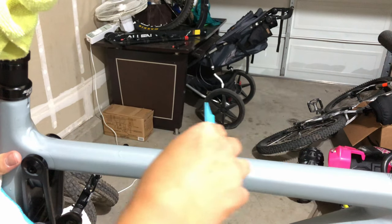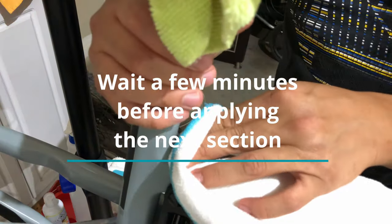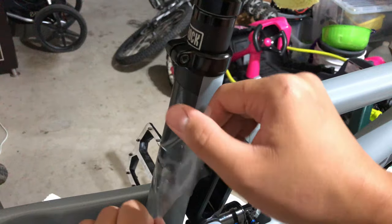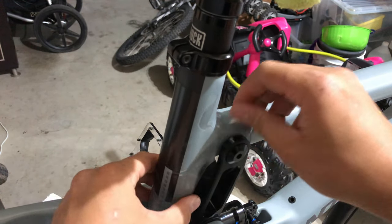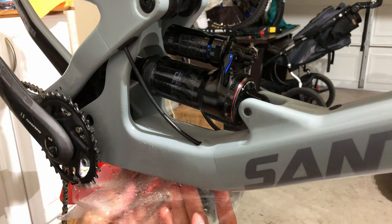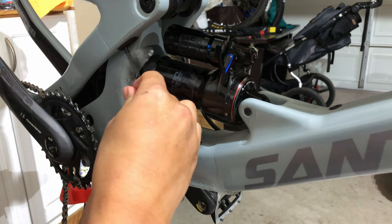My last tip is to wait a few minutes after you've finished installing one section before moving to the next. Right after you apply it, even when you think the wrap job is super smooth, some bubbles might form. You need to get them out as soon as possible, because once the wrap dries it's going to be really hard to get the air bubbles or solution bubbles out.